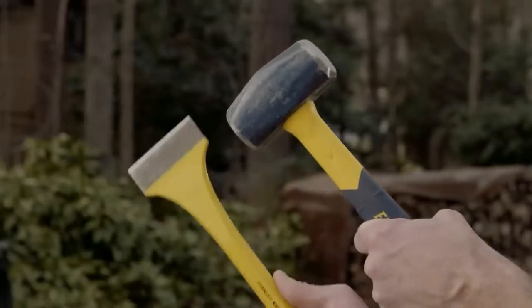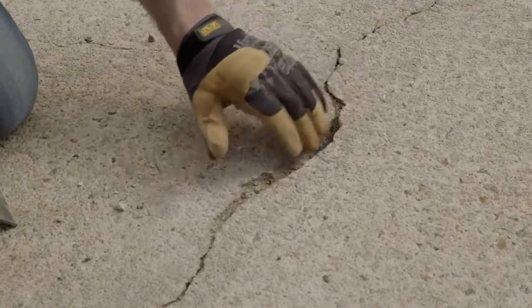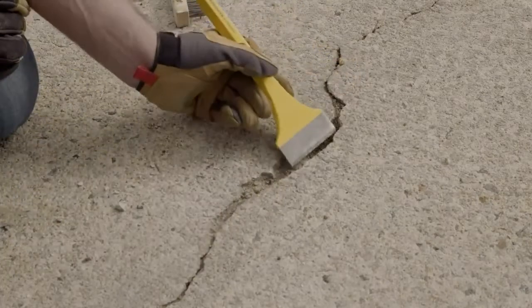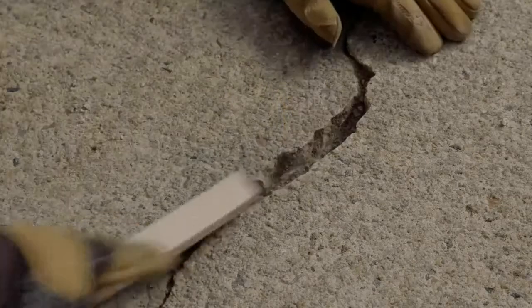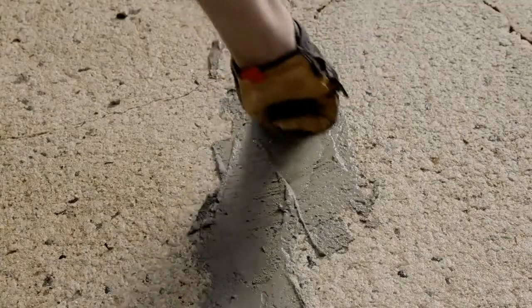For a wider crack, you will need to use a small sledgehammer and a chisel. You'll want to make the bottom of the crack wider than the top, which sounds tricky, but it just means angling the chisel like so. This will help lock the patch in place and keep it from moving. Clean the debris with a wire brush and broom, wet the area, and then fill the crack with a vinyl patching mix and a trowel.